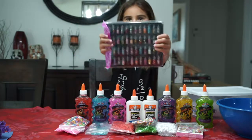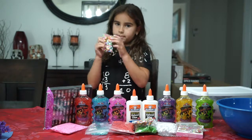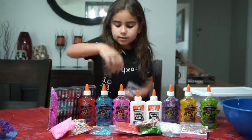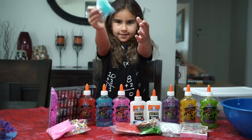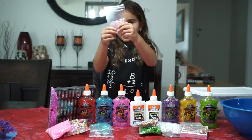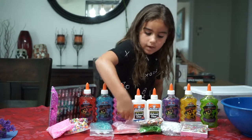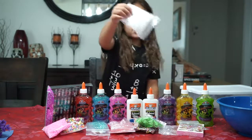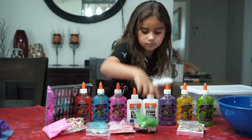Okay, so this is my glitters and stuff. And these are my rainbow foam beads. These are the pink foam beads. And then these are the unicorn tails. And these blue beads here. And I got the red foam beads. And I got some pink beads. And I got rainbow foam beads, green foam beads, white foam beads, and then clear beads.